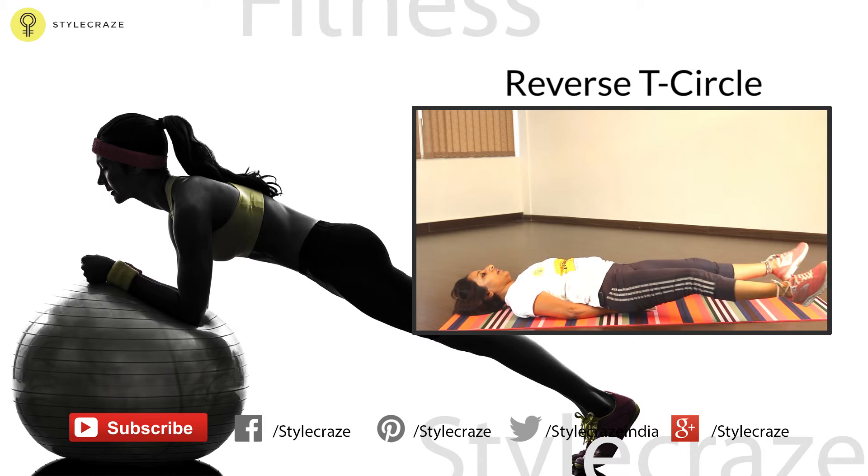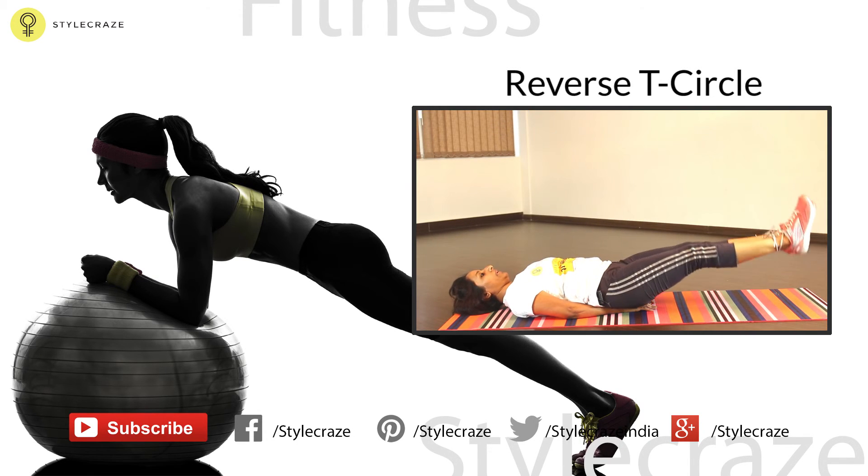Don't forget to like and share our video. To get fit and stay fit, subscribe to our channel.